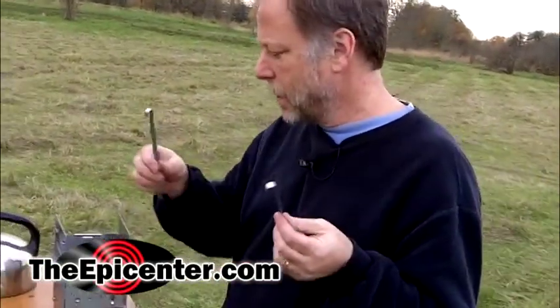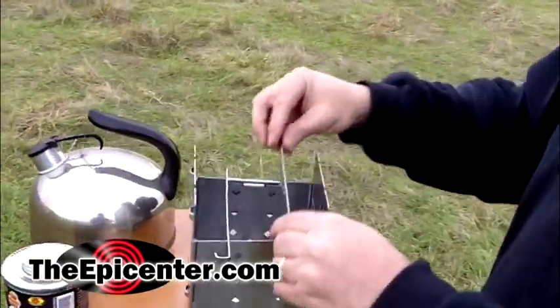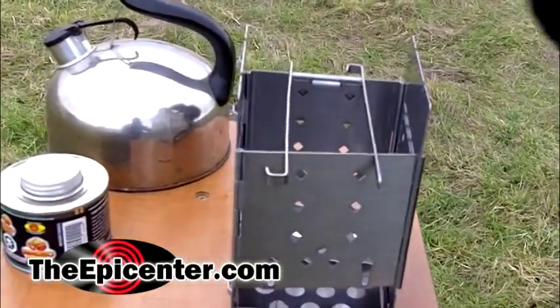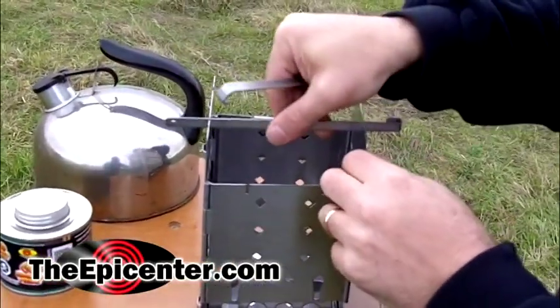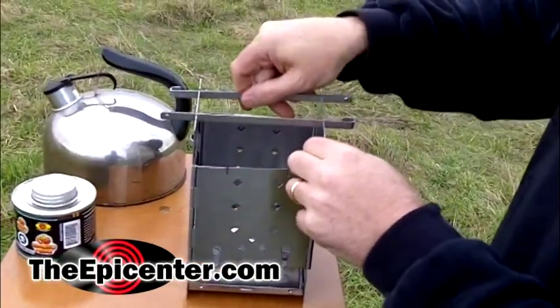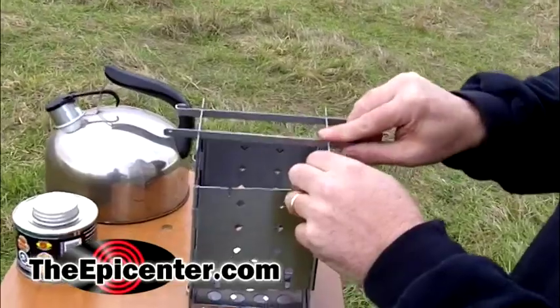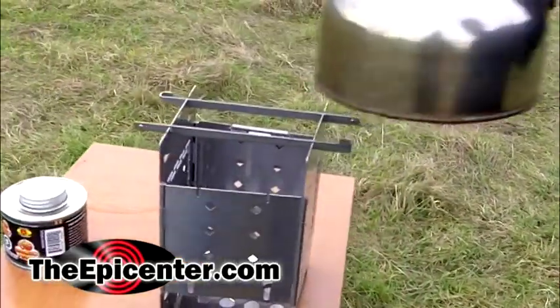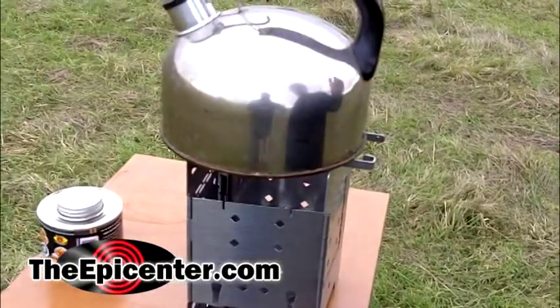Now these pieces can be used for several functions. They fit in notches that are cut in several locations, so if you had a canteen you could set it right there. It also goes up here on the top, and there are slots for those as well. That works out really well if you have something like this that you want to put on the very top.